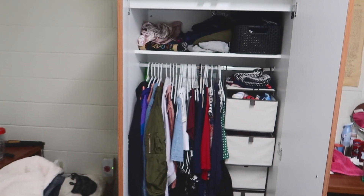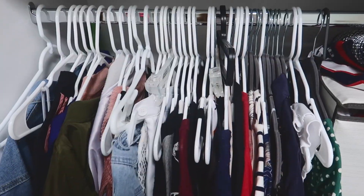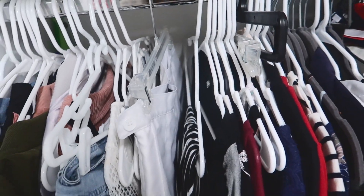We also have this wardrobe thing which is so nice because we can fit so many more clothes in here. One of these days I might just end up in Narnia — I'll just sneak through here and see what happens.